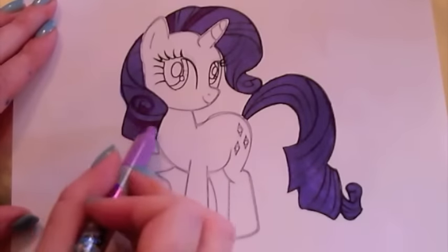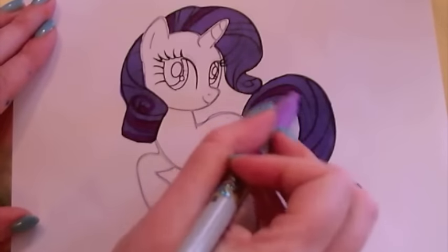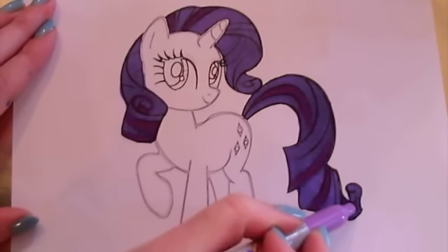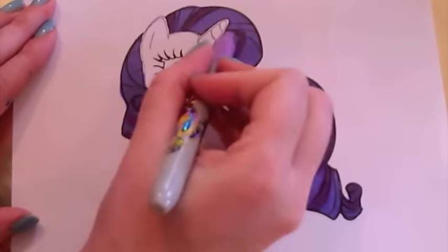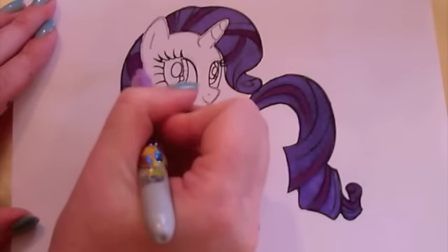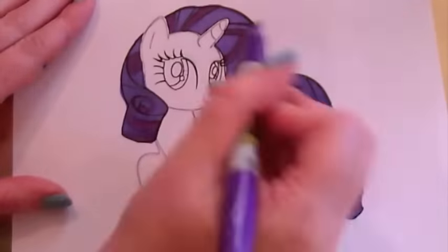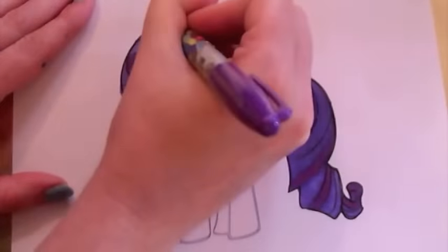Let's use three shades of purple to colour her hair in. Let's outline her hair in a really dark purple and see if it makes her hair stand out.